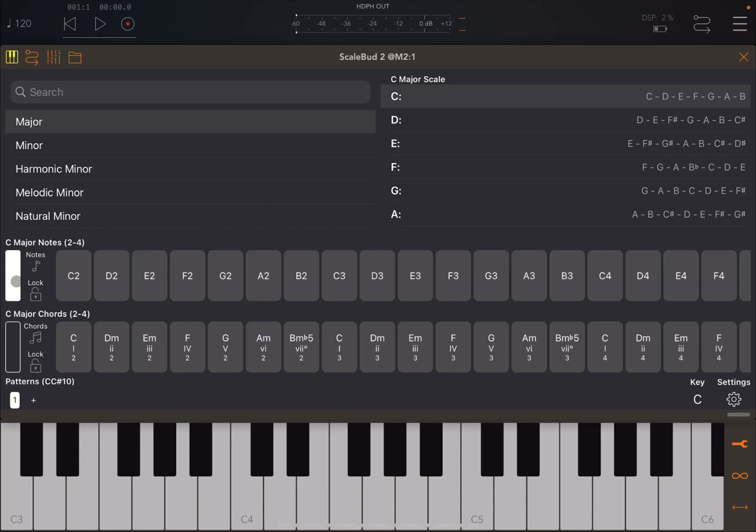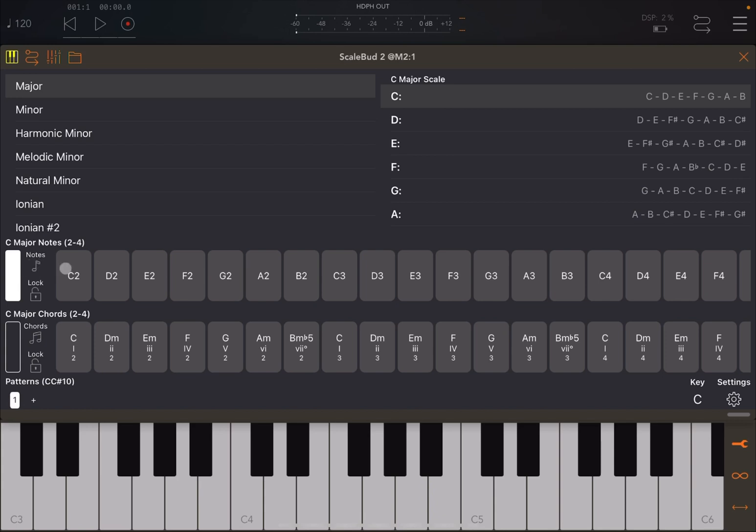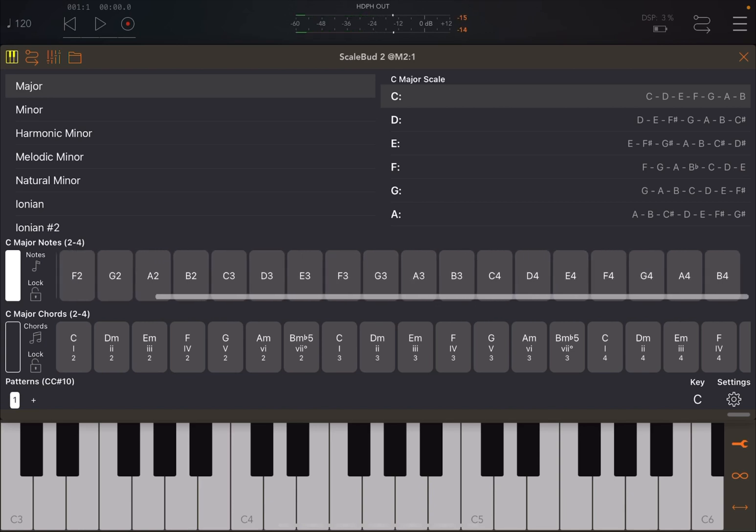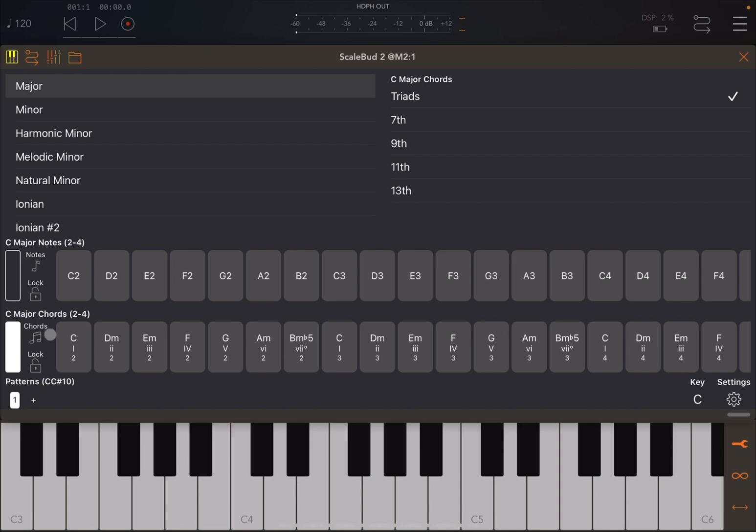At the bottom you'll find two keyboards. The first one shows C major notes across octaves two to four, and the second one shows C major chords. You can customize how many keyboards you want through the settings. The first scale keyboard has notes which you can also play directly on screen, and you can scroll left and right and lock the scroll. The bottom keyboard shows chords which you can also play directly on screen instead of using a MIDI keyboard or external controller.